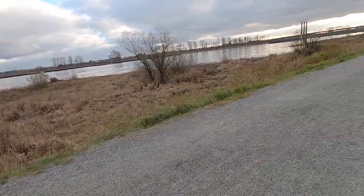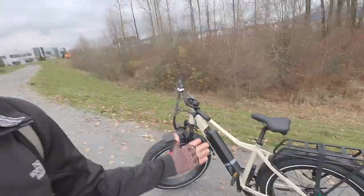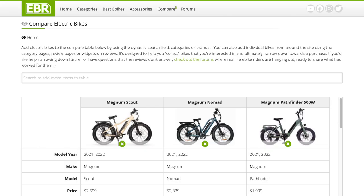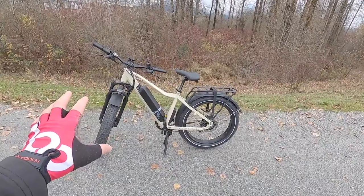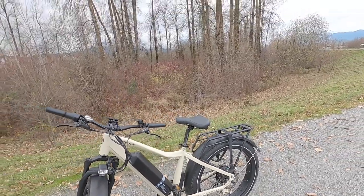Got the third-person view there for a second — a stranger walking his very well-behaved dogs. Well guys, I think that's about it — that is the Magnum Scout. Back at the site I have a cool comparison tool so you could look at the Nomad versus the Scout and other fat bikes. One of the cool things about Magnum as a company is that they work with dealers all across North America, so you can go in and try this thing for yourself before buying, maybe get an upgrade suspension seat post, and have some post-purchase support.